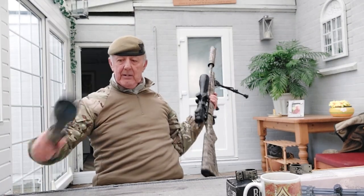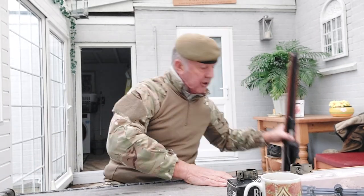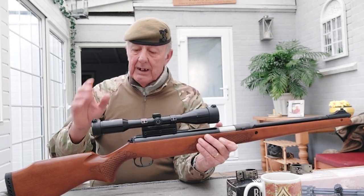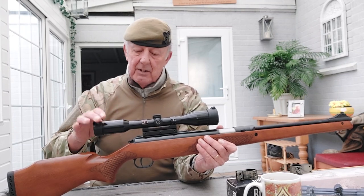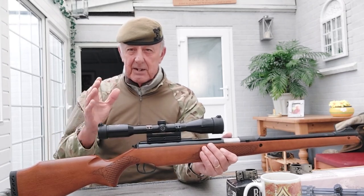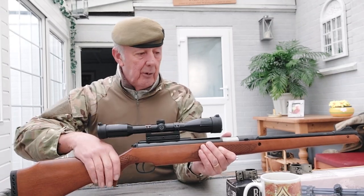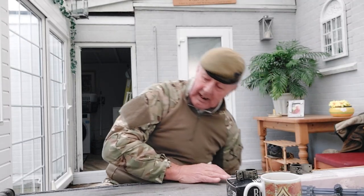This is actually a very good scope - a Schmidt and Bender, a German manufacturer, this one made in Hungary under licence. It has the focus ring at the front end but no parallax and no zoom. It's a fixed hunting scope at 6x magnification - you can't zoom in or out, it's fixed at six times. It's a great little scope, probably too much scope for an air rifle.